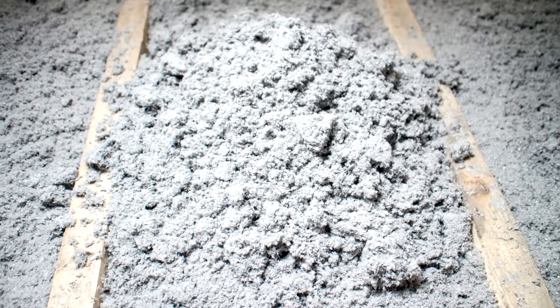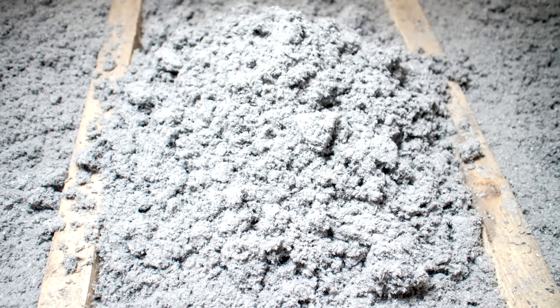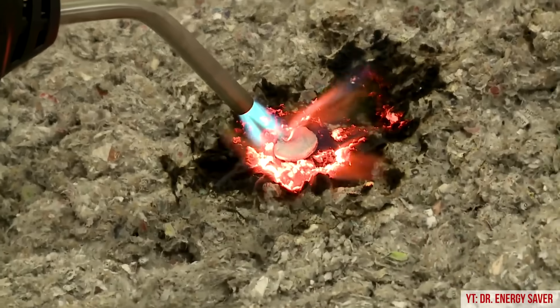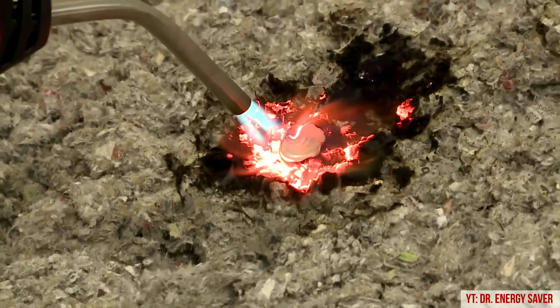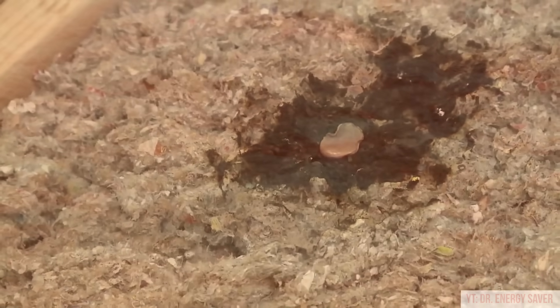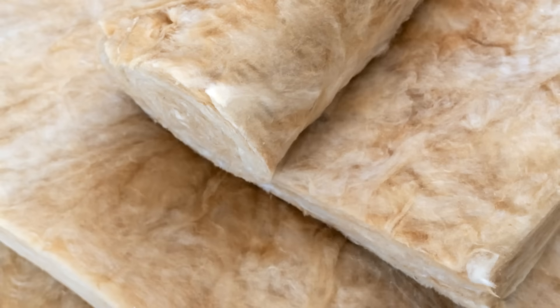Before people start saying that cellulose will catch on fire and support mold: cellulose insulation is treated with borates, and the recycled paper used for blown-in cellulose is stripped of a lot of the things that would otherwise provide a food source for mold. You can go and look up some videos of fire tests on dense pack cellulose insulation, and it really does perform exceptionally well. If you're concerned about cellulose, you can of course switch over to fiberglass or mineral wool instead.